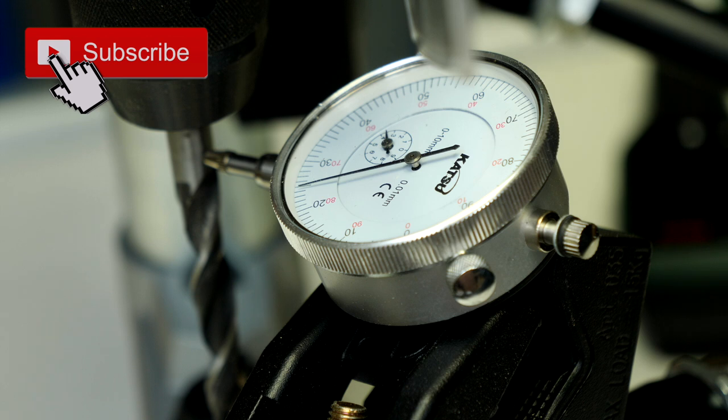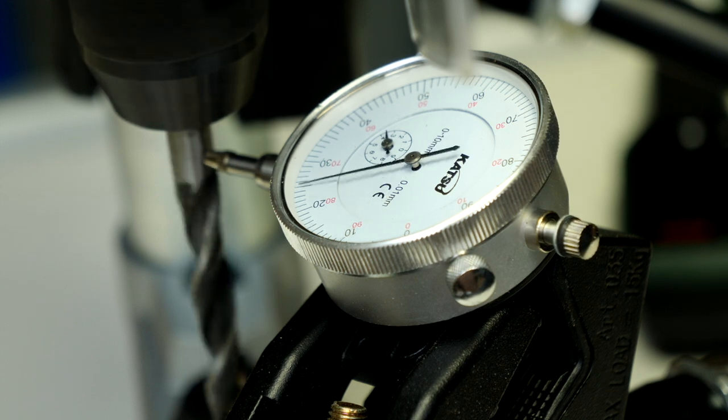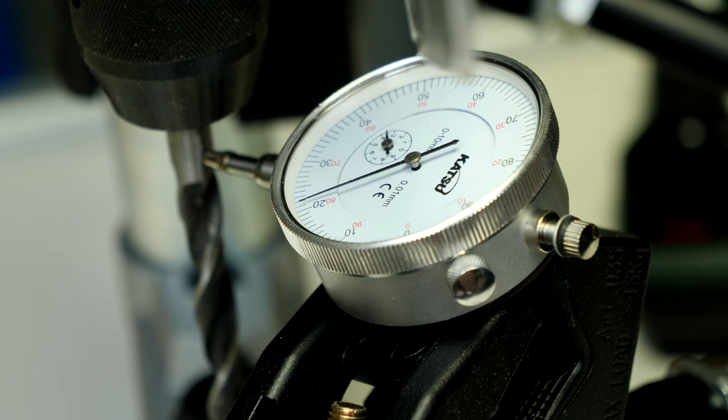This is the dial indicator on the drill bit test to have a look at the run-out. Turning the machine on — that's 0.2 millimetres by my reckoning and I don't think that's too bad. Having used this over the last few weeks, it has been accurate enough. I've got no problems with 0.2 millimetres of run-out if what I get in the piece of wood is a straight and accurate hole for what I need.